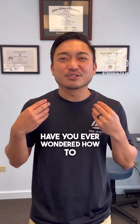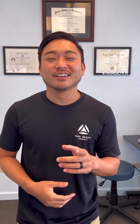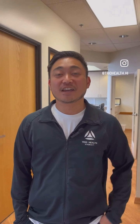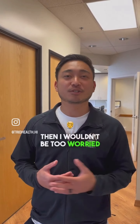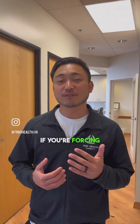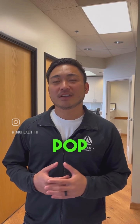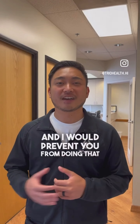Have you ever wondered how to safely adjust your neck? If you've been adjusting your neck wrong, this is the video you want to watch. "Hey Dr. Ken, my neck pops when I stretch it. Is that bad?" If you're doing a simple stretch and it gives you that audible pop, I wouldn't be too worried. However, if you're forcing the stretch or whipping the neck during the stretch and it gives you that pop, there can be some jams and unfortunately some pain — I would prevent you from doing that.